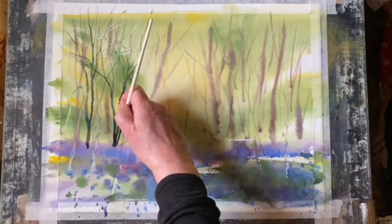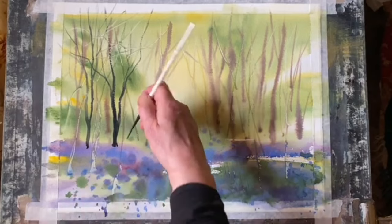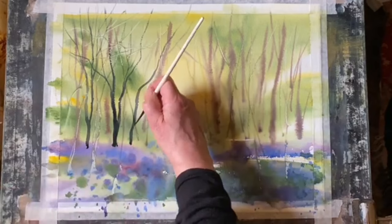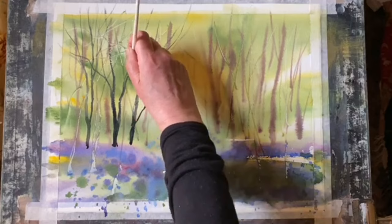I want to build up a group of trees on the left and then another group on the right — small woodland trees, quite dainty and delicate. I'm just looking for an impression, not a realistic painting at all. Remember, this is an experiment, just trying out ideas, and so far I think it's going to be okay.